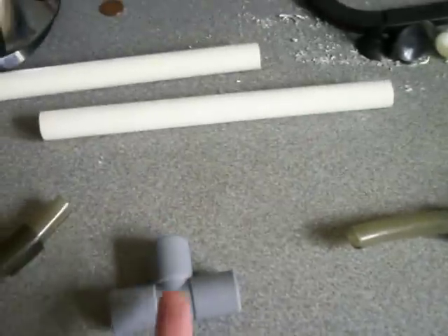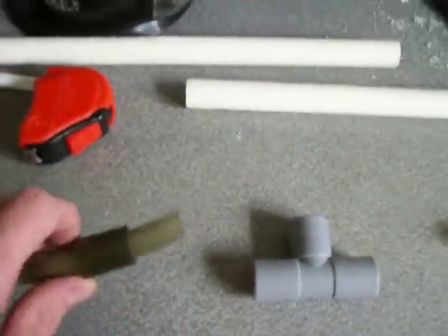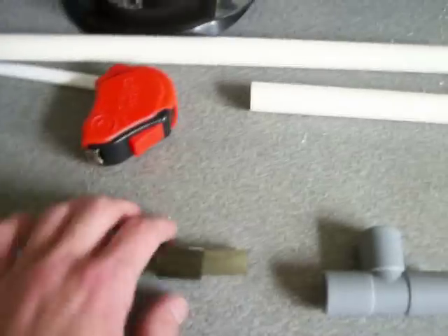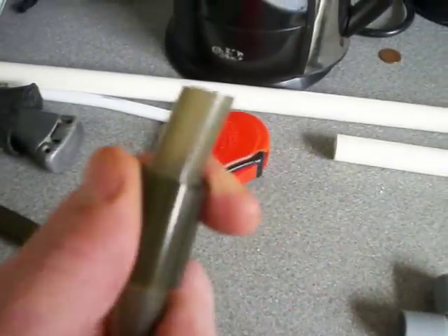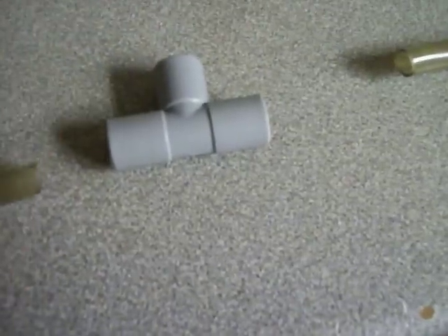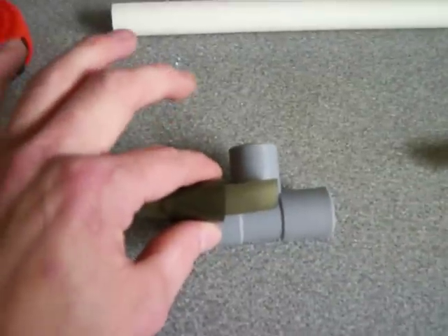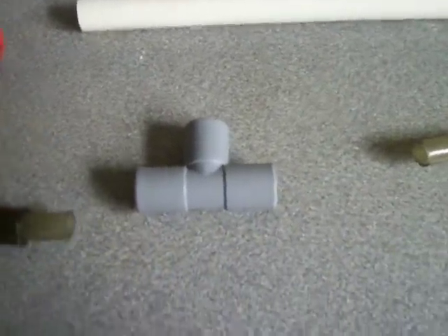Basically what I've done is use the T-junction here as the main part of the Venturi. I've got the thinner pipe threaded through a cork section I've made of the thicker pipe — it's a nice tight fit and will keep the air from coming through. We get this pipe and jam it into the end here, so it acts as a cork and stops water coming back out, but we've got a hole on the top which I'll come to in a minute.